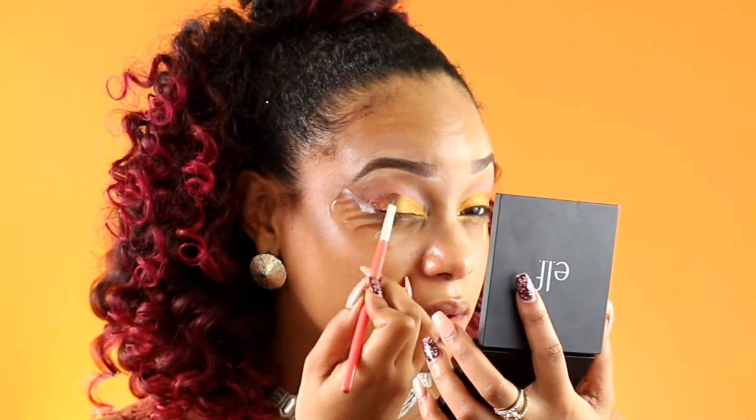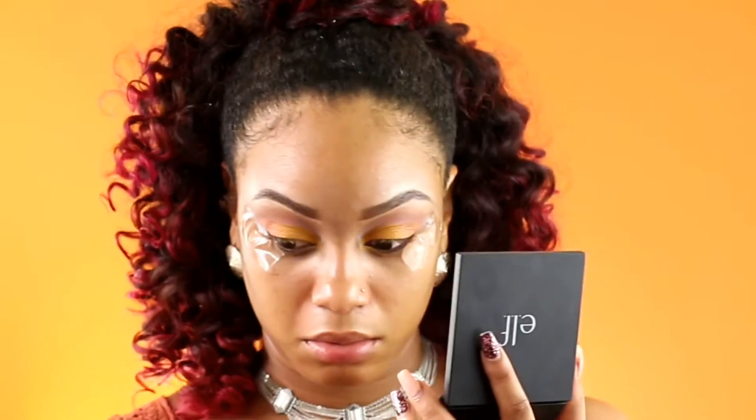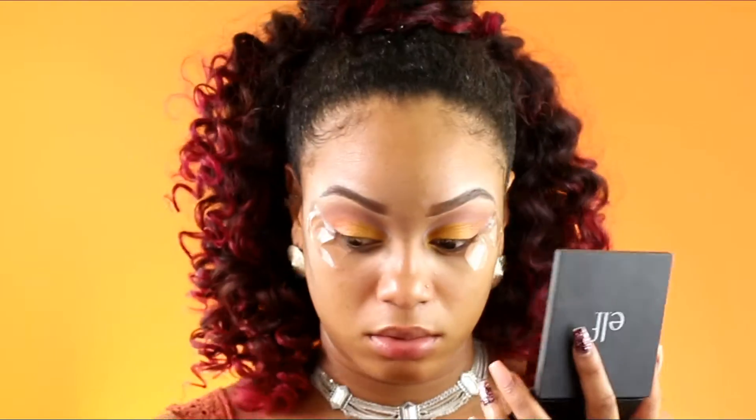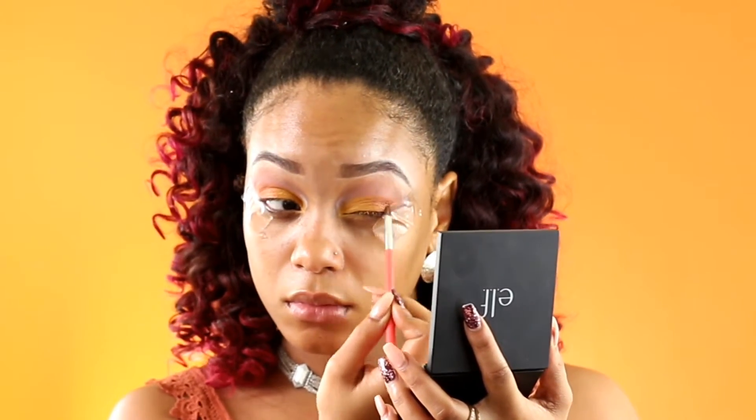Now I'm going to go in with a darker orange shade for the outer corners of my eyes, packing this on as well and making sure that this color blends seamlessly with the first color so that the eye has a gradient look and it doesn't look choppy like we just chopped two eyeshadows onto the eye.